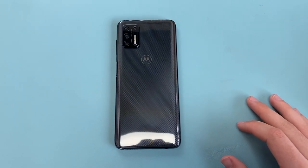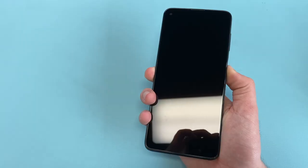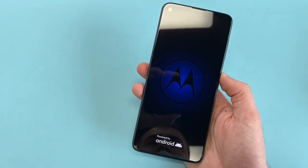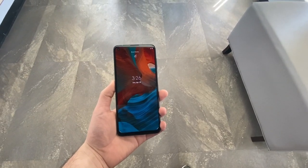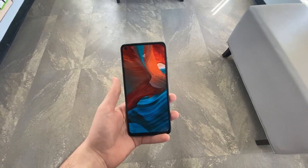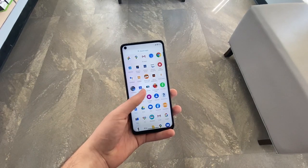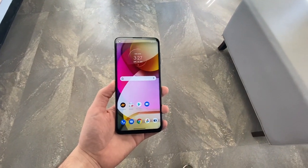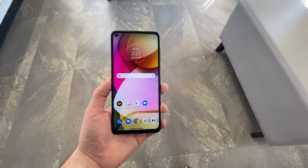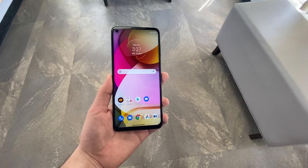After the unboxing, here's the phone itself — it's definitely a large phone. I'm going to go ahead and set it up and spend some time with it. The setup is complete; I've spent a couple of hours with this phone and I can give you my overall impressions.